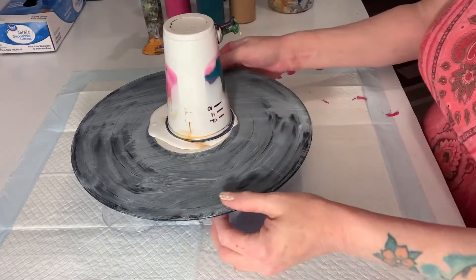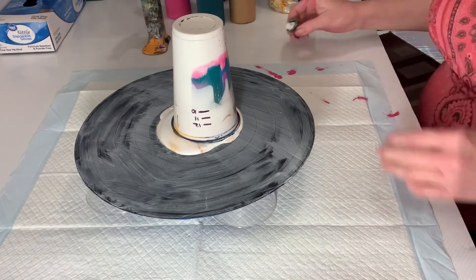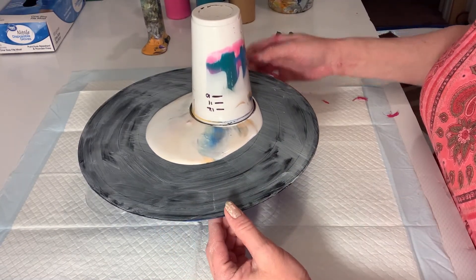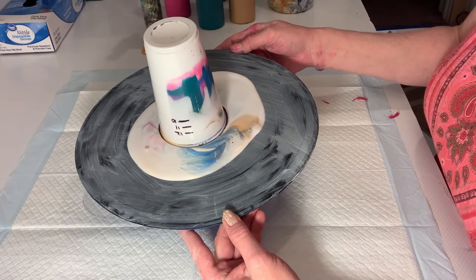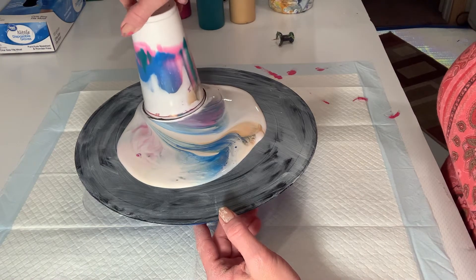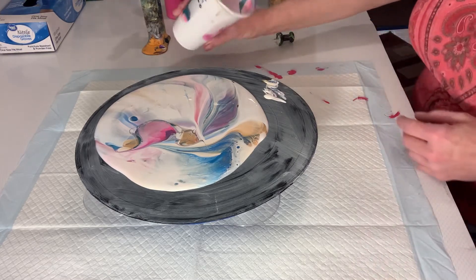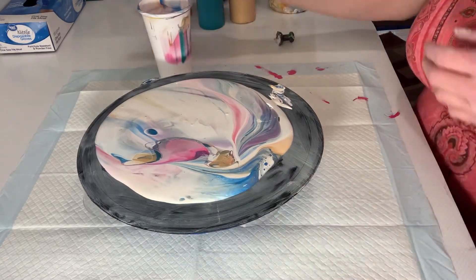All right guys, let's see if I can turn it so you can see. Let's pull the pin — this is a suction, and as you can see, here comes the paint. Back in the middle — let's give this a torch.